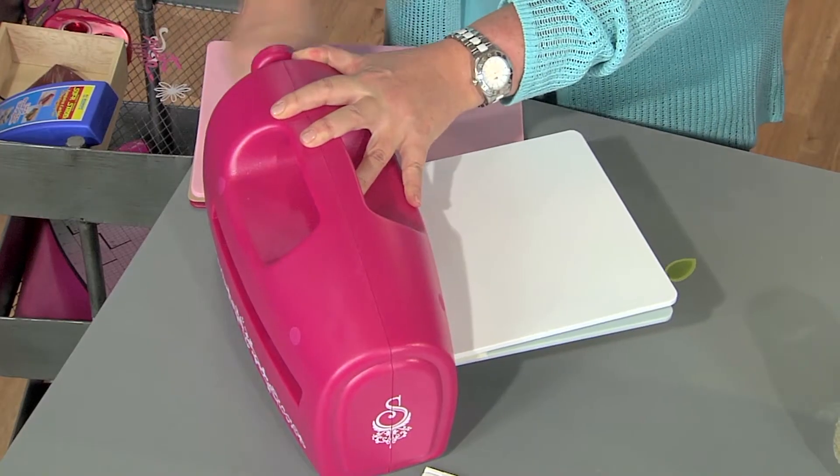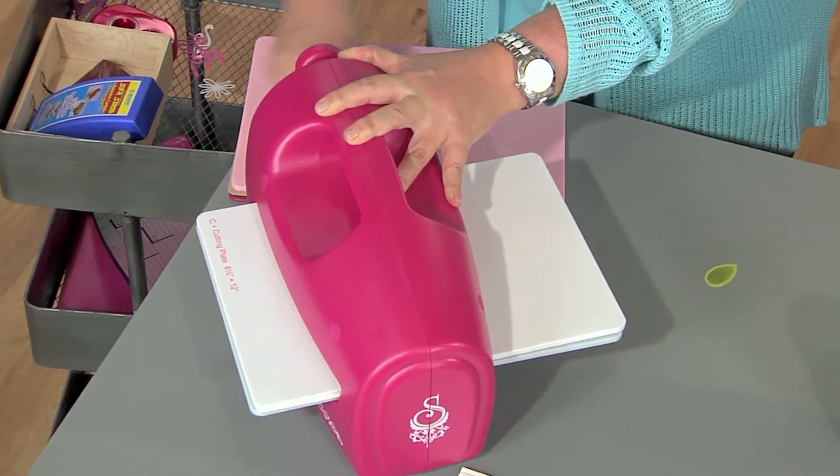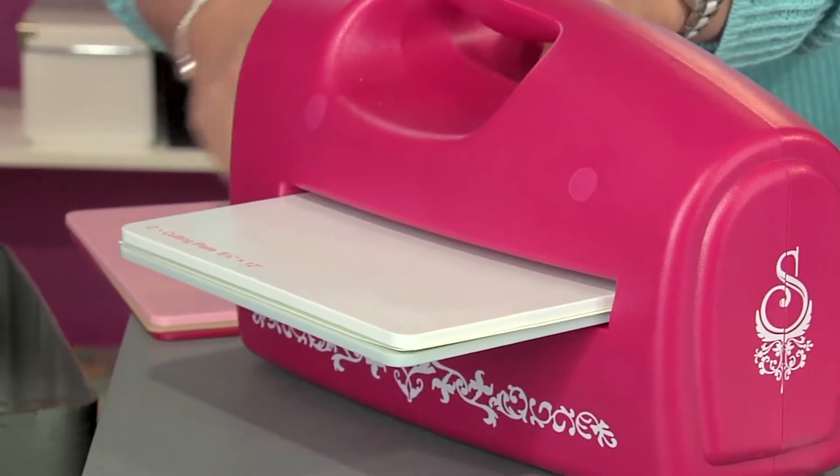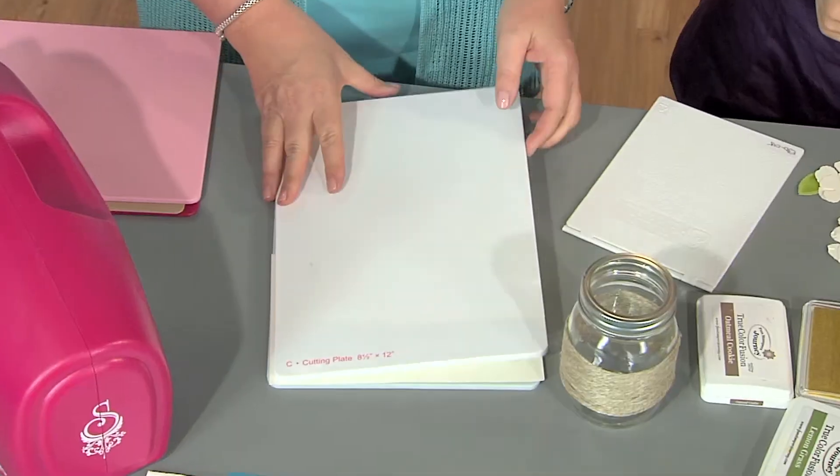These would be beautiful on a table at a wedding — I can see a baby shower, some sort of Easter celebration, or anything springy. The twine and the flower feel like spring, I love the natural look of that. It just makes it look all pretty and natural. So I'm just going to run this through the machine. You've created that sandwich and you are ready to go.